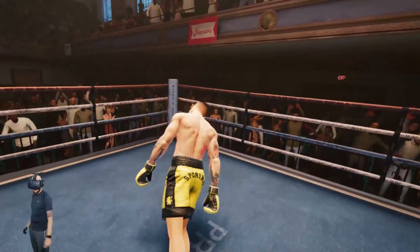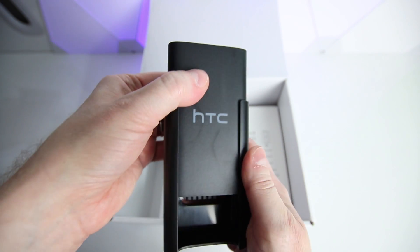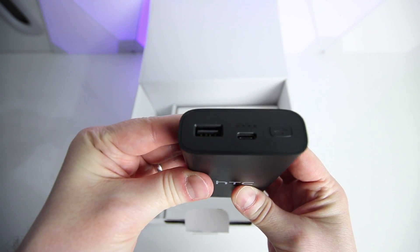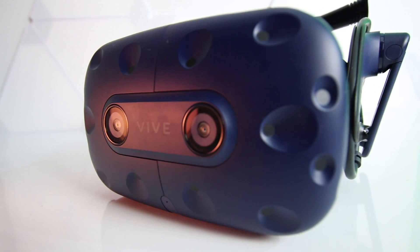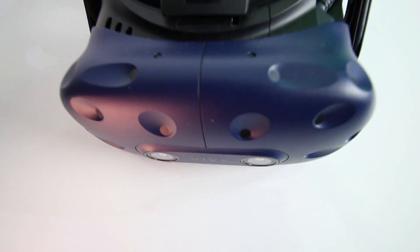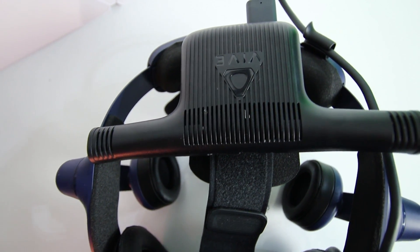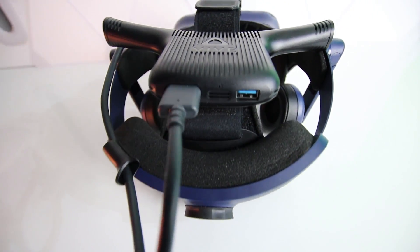Just like the TP cast, you get no warning when the battery is about to die — the headset just turns off, so be aware of your play times. If you want a spare battery for longer gaming sessions, it's going to cost an additional $60 and they recommend using an official Vive one. I tried it with two battery packs I had lying around but they simply didn't work. Apparently if you find a battery pack that supports Quick Charge 3.0 it will work, but be wary of cheap batteries.